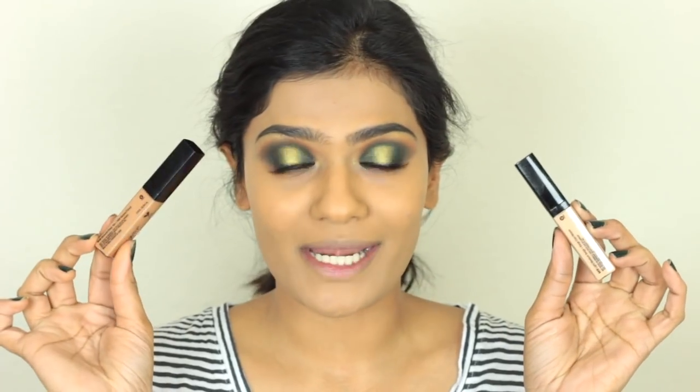For concealers today, I'm going to try out the Wet n Wild Photo Focus Concealer. I have two shades — one is in Light and one is in Medium Deep. I'm going to mix these two concealers to get my perfect shade. I'm going to go in with the deeper shade very close to my under eyes, and on top I'm going to use the shade Light. That concealer blended out very easily; it definitely has a light to medium coverage. I do prefer the Maybelline Age Rewind Concealer a little bit better, but this is a very good affordable concealer as well.